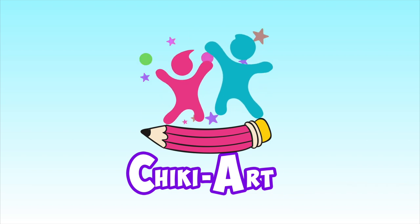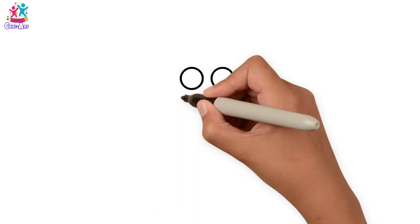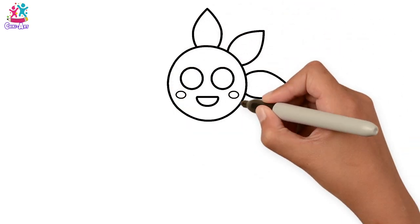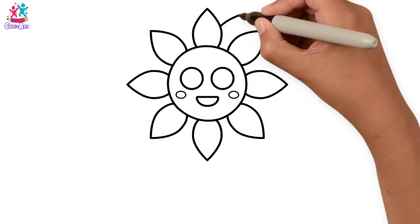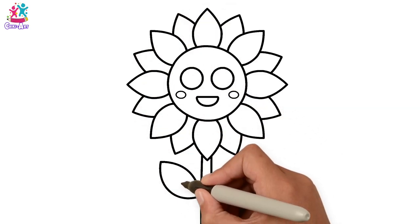Hey kids, do you love sunflowers? I do too! Let's draw one. Start with the eyes and little oval shapes for rosy cheeks, a half circle for a mouth, a big circle for the head, and of course let's not forget the petals — these are gorgeous teardrop shapes and we're layering them — and a stem and some leaves.